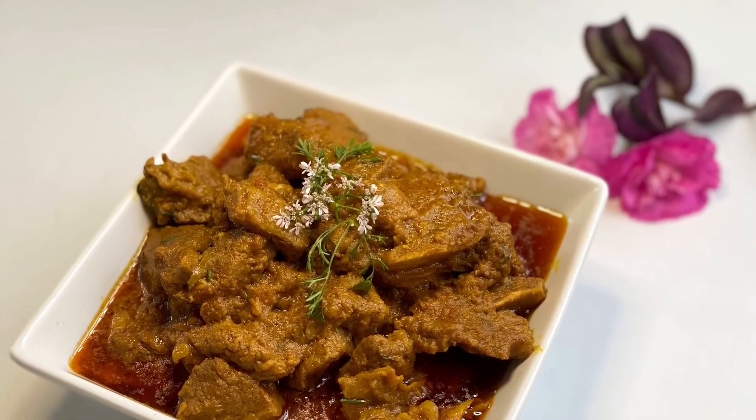Now add one liter of water and bring it to a boil. After it comes to a boil, add one teaspoon of curry powder — I forgot to add it with the spices so I'm doing it now. Cover and cook for 35 to 40 minutes.